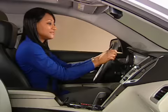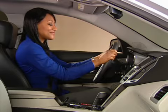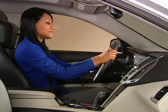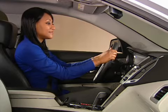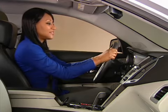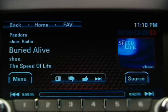To play either station using voice commands, first press the voice recognition button on the steering wheel controls. Wait until after the system message and the beep, then say 'Tune Pandora' or 'Tune Stitcher.' The station starts playing in a few seconds.